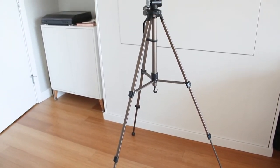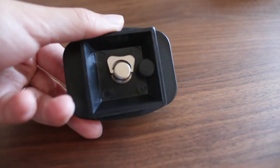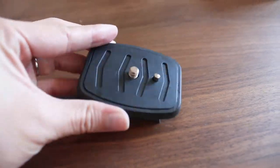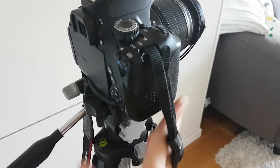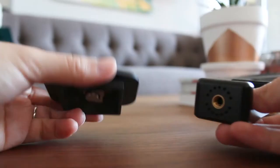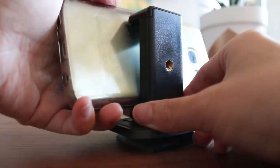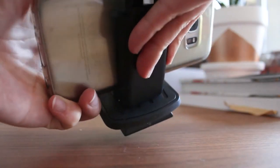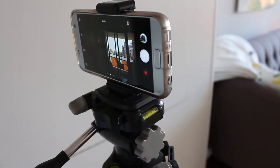I'll include some links in the description so you can check them out. The tripod comes with an adapter for a regular camera — you just screw it into your camera and set it up on the tripod. When I film with my phone camera, I use a smartphone adapter. I screw the tripod adapter into the smartphone adapter, attach my phone, and I can record myself or my tutorials by myself.